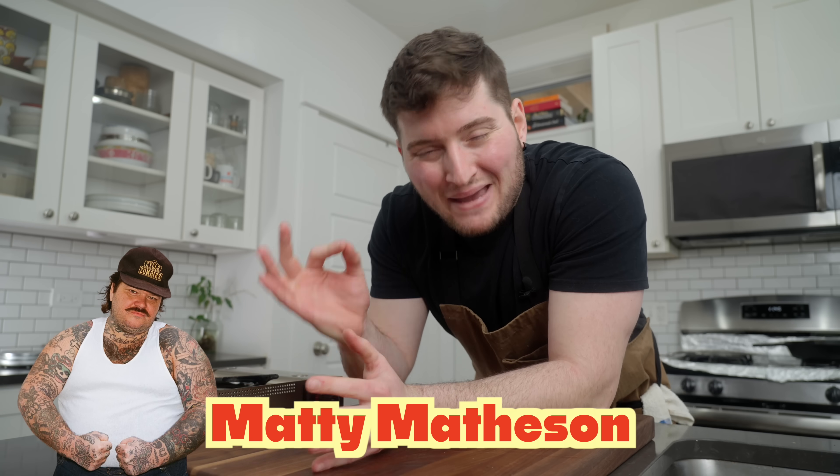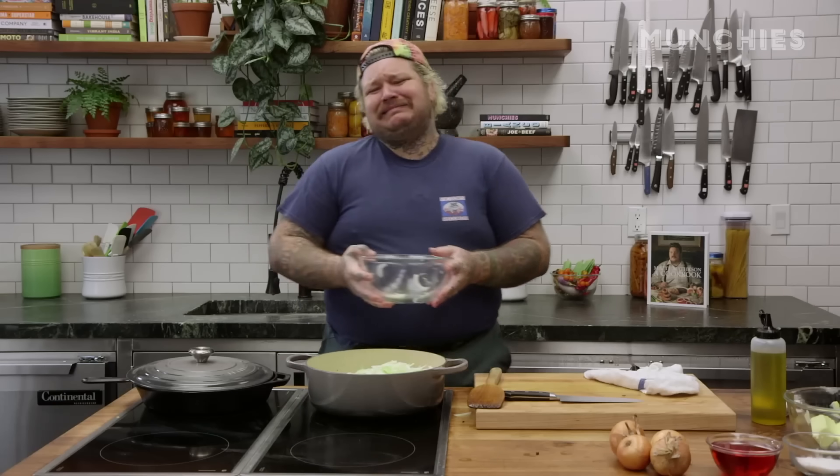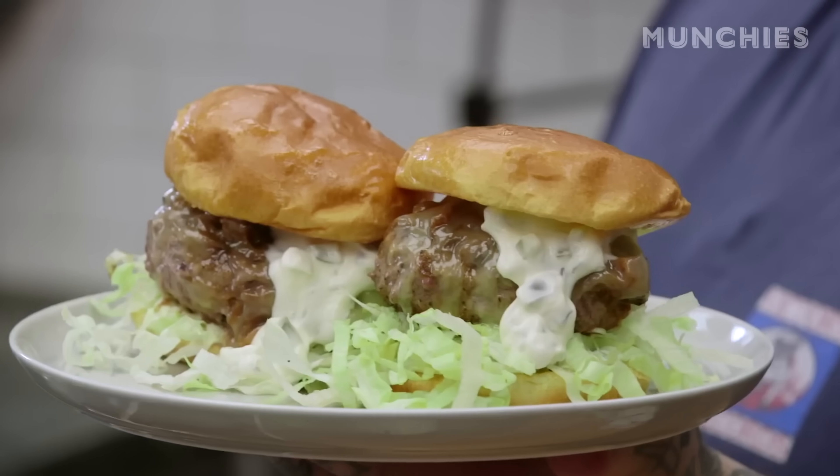Up next we got the big dog himself, Matty Matheson — double M. The internet certainly loves him, and I know I do. He's a silly, silly lad. As you'd imagine, Matty's burger is big, it's bold, it's flavorful, it's sloppy.